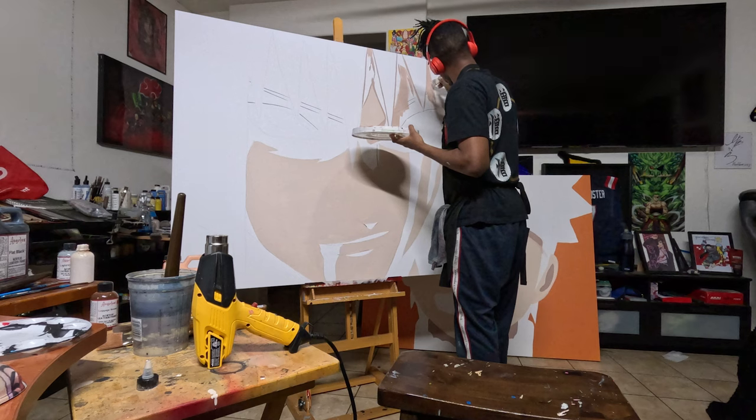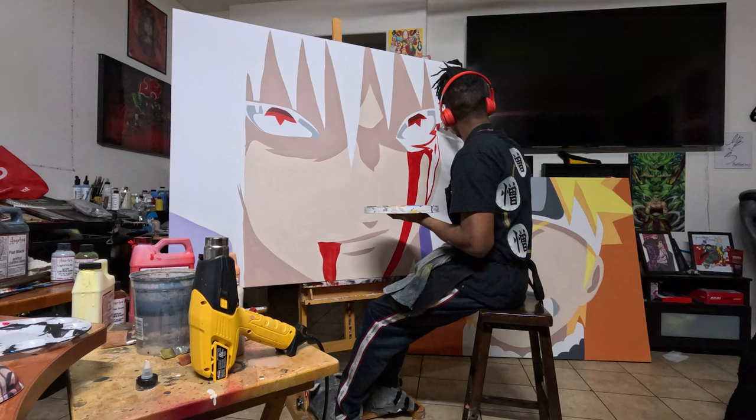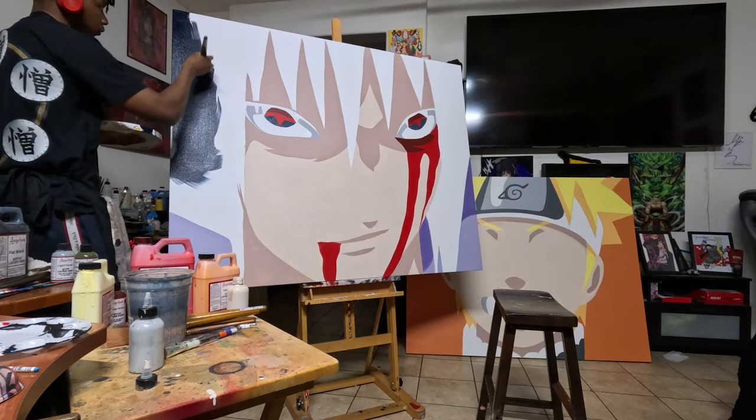Yo, what's up y'all? We back again with another video. I'm gonna paint Sasuke Uchiha and with this guy, this little sad boy, I'm gonna get a little sad painting him. Let's get straight to it.